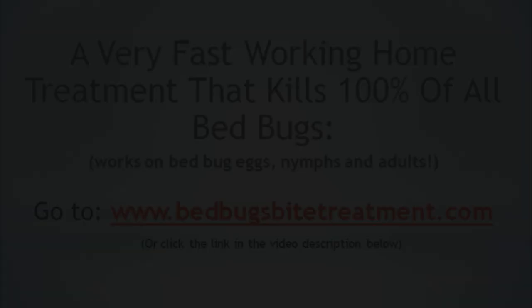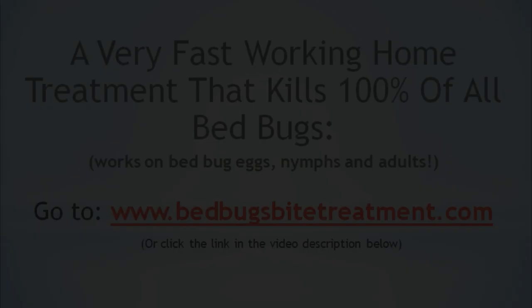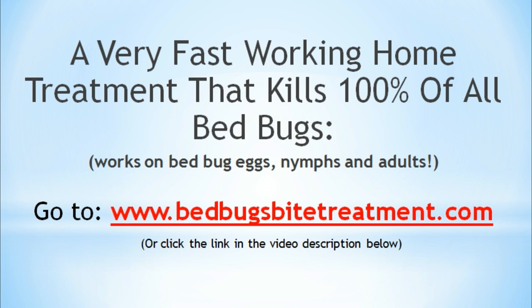For info on a powerful all-natural, 100% safe bedbug treatment that kills nearly all bedbugs, including eggs, nymphs, and adults fast, go to www.bedbugsbytreatment.com. You don't have to go through the embarrassment of bedbug infestations any longer — go to www.bedbugsbytreatment.com right now to learn how an easy-to-use treatment can clear your bedbug infestation up faster than anything you've ever tried before.